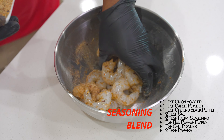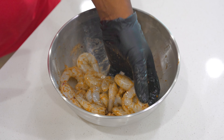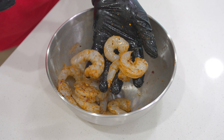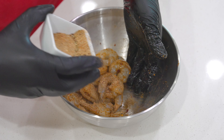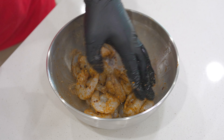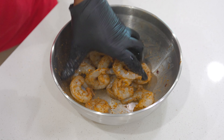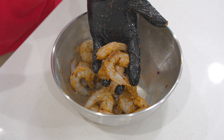Our motto on this channel ain't never changed — ain't nothing bland over here, guys. I actually said 'chicken' by mistake — I meant shrimp! You want your shrimp to look something like this, well coated up. I'm going to throw a little bit more seasoning on for good luck, because that's just what I do. Mix it up — that's how your shrimp should be looking, well coated just like this.